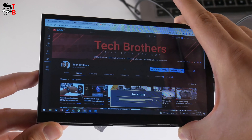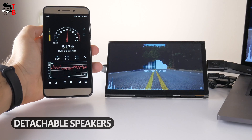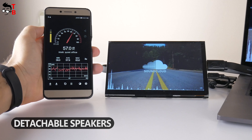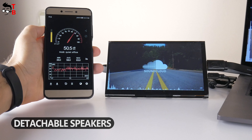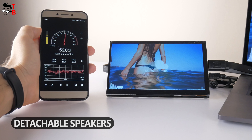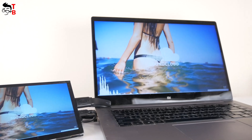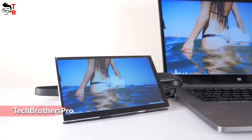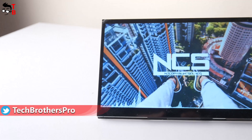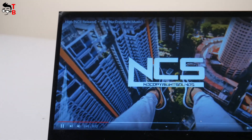Now I want to check the quality of the detachable speakers. The sound is very quiet, so the speakers are not very good for watching videos or listening to music. However, I think you can use them for voice notifications on the doorbell, for example.